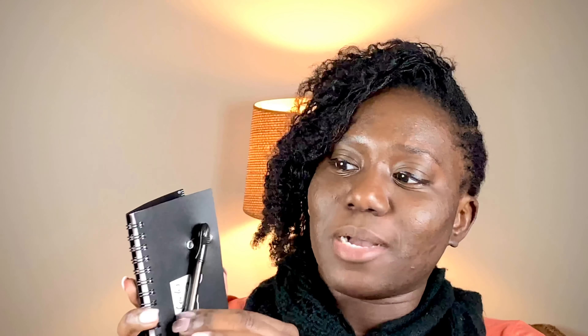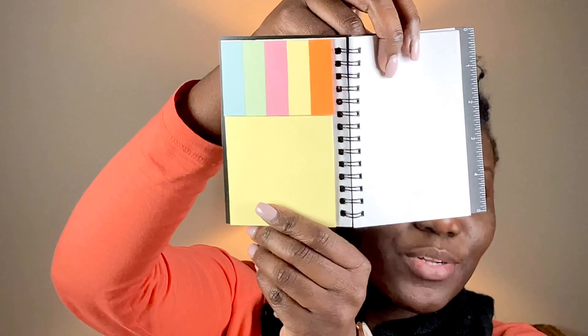The last thing — I didn't see anyone else have this in their kit, so I don't know if this is a new thing or just a special touch from my consultant. Comment below and let me know if you got one of these as well. It's just a cute little notebook that says 'Sister Locks' on it, and it comes with a little pen, and inside has little sticky notes. I love it and I'm going to use it — I am a nurse and as a nurse you can never have too many little pocket-size notebooks, so I'll probably be using it for work.